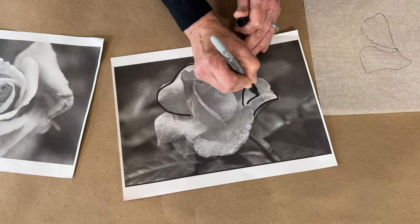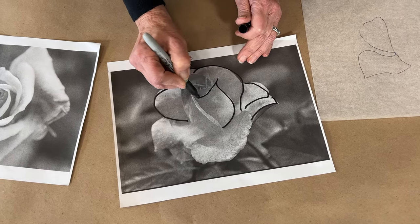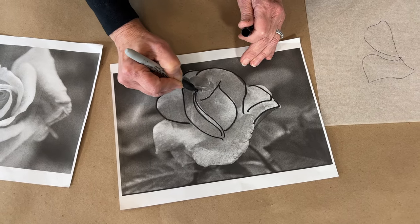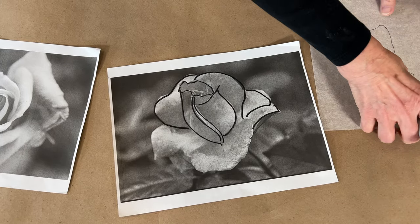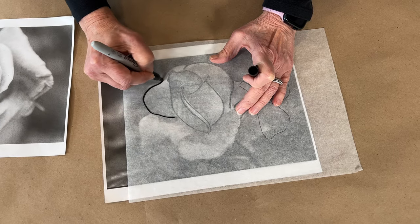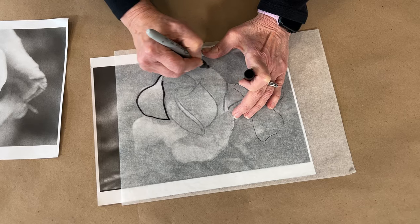When making patterns, keep in mind that the main principle for adapting source material into a design for a mosaic is to simplify things as much as possible. Here I have some photographs of flowers. A trick for making a pattern is tracing the image's primary lines. I place tracing or wax paper over the image and trace the shapes. Now I have a cutting guide.